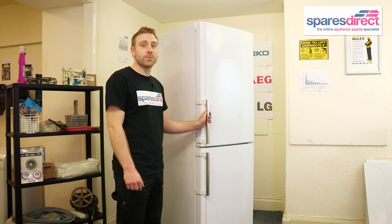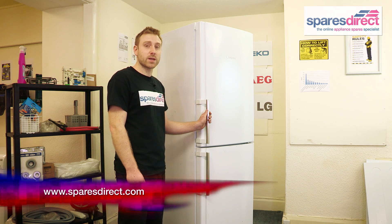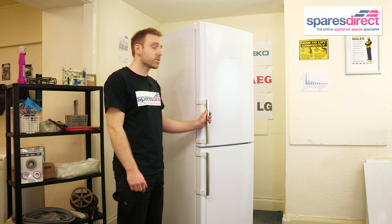So now you know how to change a bulb on a Hotpoint fridge. You can find the right bulb for your fridge and many other fridge spares at SparesDirect.com. Thanks for watching, and please remember to check our YouTube channel for many more useful videos.